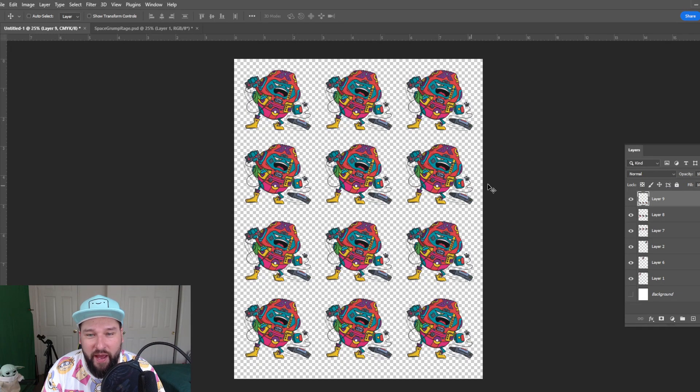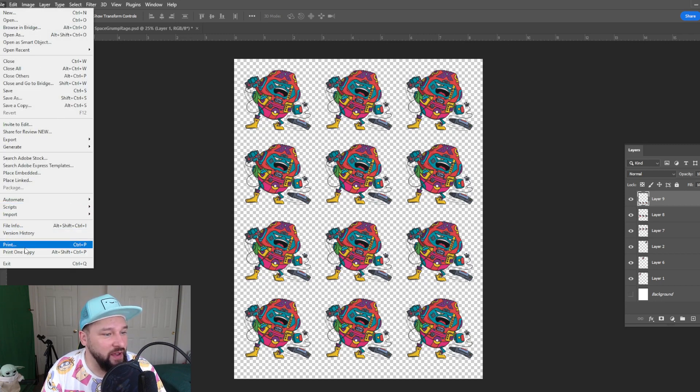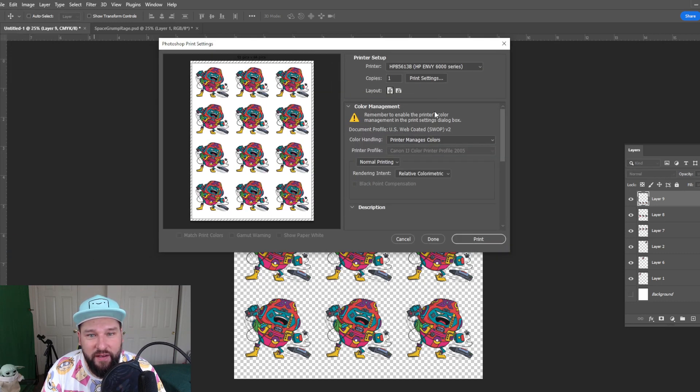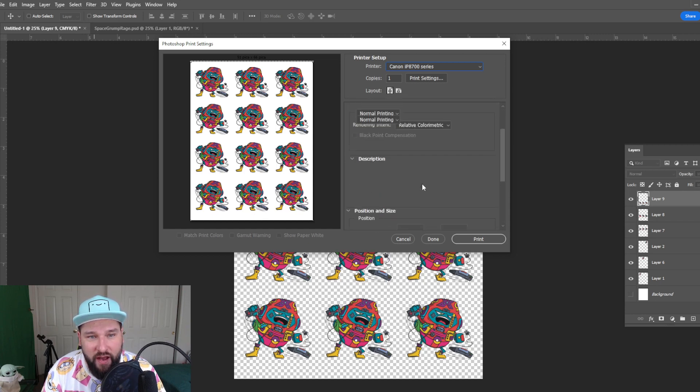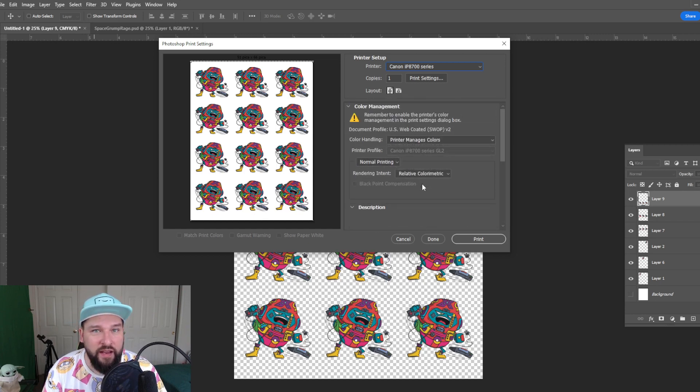What I'm going to do is take away the white background because we don't need to print that. It usually doesn't print anyway, but I like to be extra sure — just take it away and make sure nothing extra goes in there, and then we're going to hit print. I have it on HP Envy, and I'm going to switch it over to my Canon. You are going to want to make sure your print settings are set up. Each printer is different, so make sure you consult your printing manufacturer's guide. There are usually videos online or websites that talk about ideal settings.